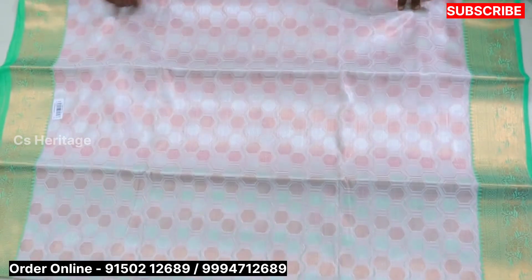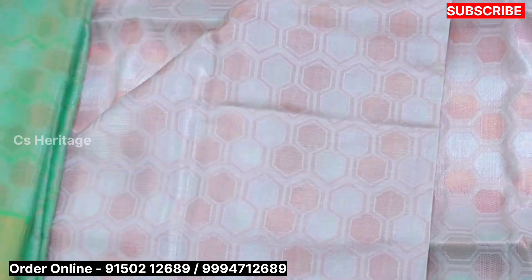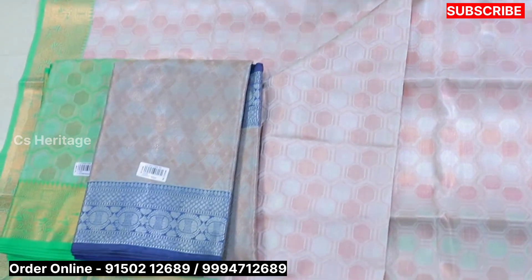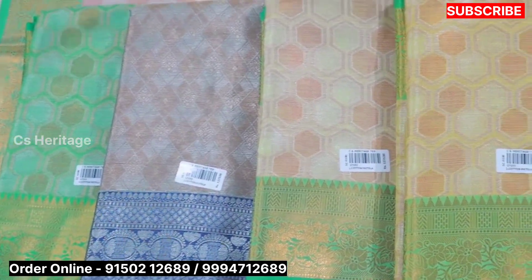The color is made with copper silver, featuring this design. The contrast color is also available in this color range.